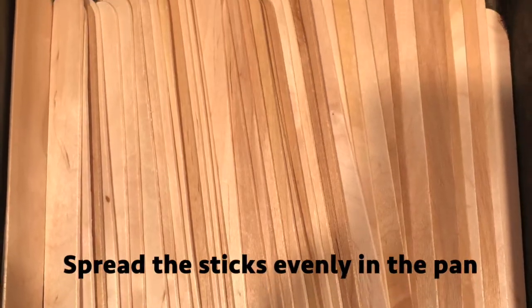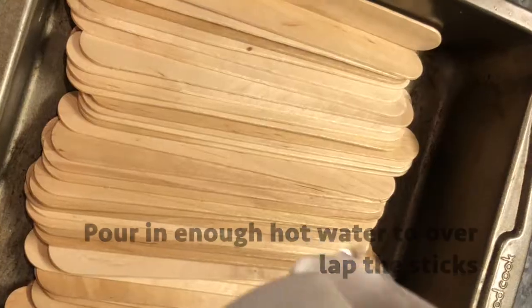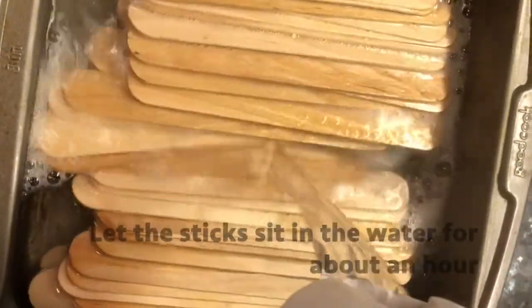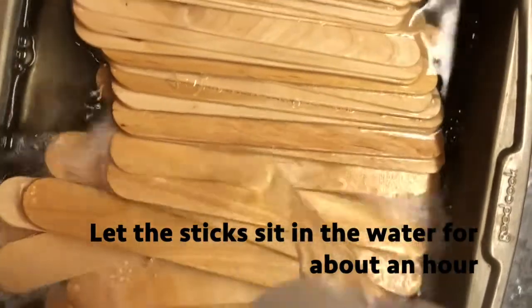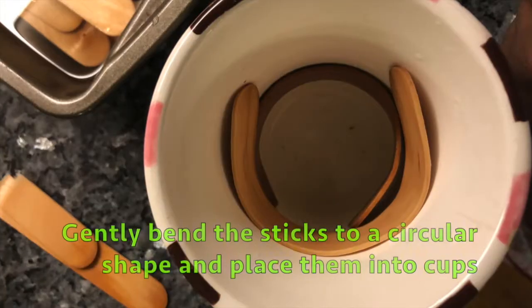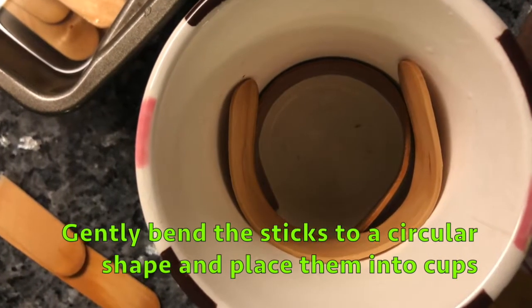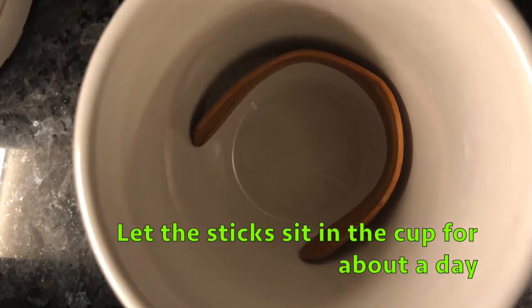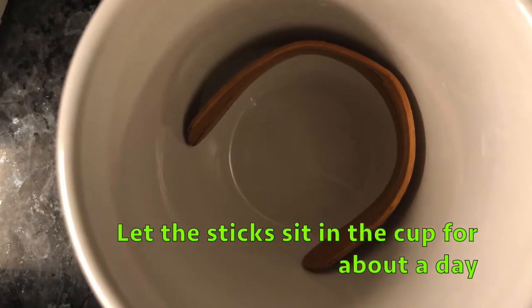Spread the sticks evenly within the pan and pour in enough hot water to overlap the sticks. Let the sticks sit in the hot water for about an hour, or long enough until they are easy to bend. Then let the sticks sit in the cup for about a day, or for as long as they need to harden.